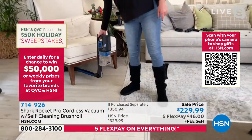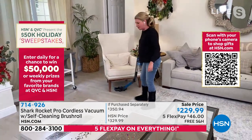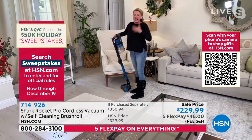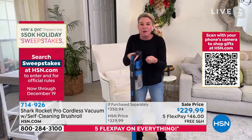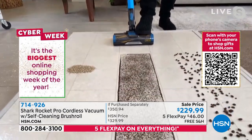I'm totally able to get underneath that chair without having to bend over or do anything crazy. The entire unit weighs about nine pounds. Because we reinvented the motor in this — it's called a hypervelocity motor — this is the full power of an upright, even though it's cordless.